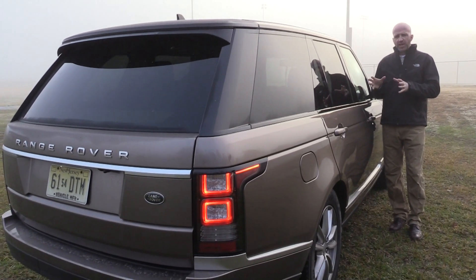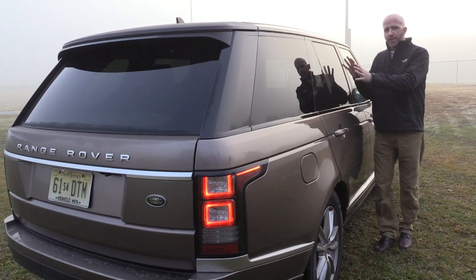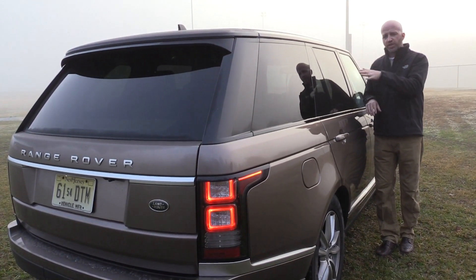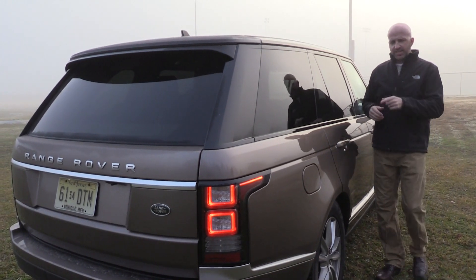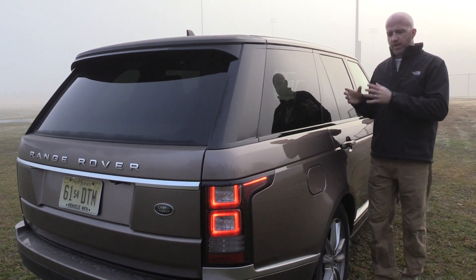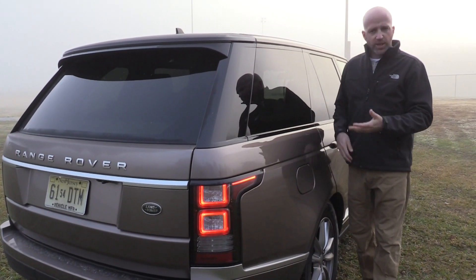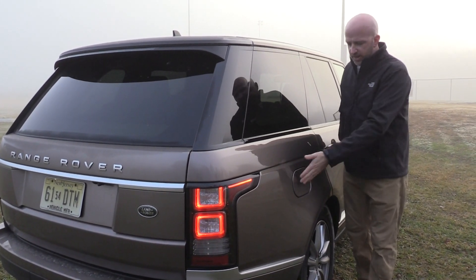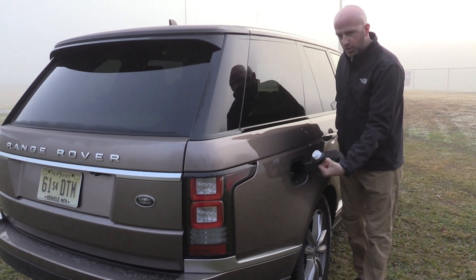One thing about a premium vehicle — I like for it to be totally secure. The dark tonneau cover in the back really helps with that, and we'll talk about it in a second. But one other area, very crucial, is the gas fill-up. Typically on a premium vehicle, this is going to be locked with the vehicle and unlock when it's not. Unfortunately, this one's unlocked all the time, and even worse, it has the old-style cap.